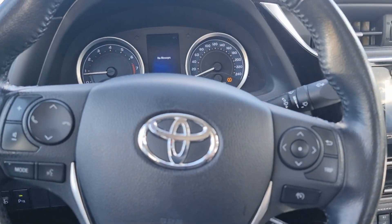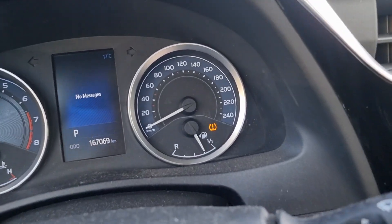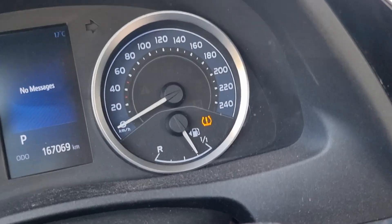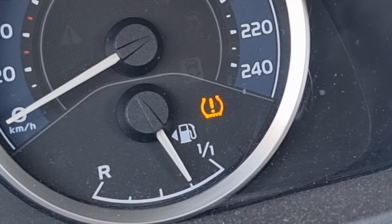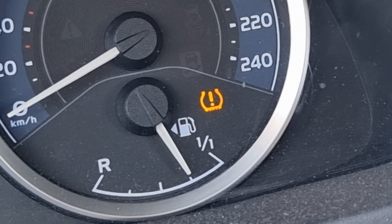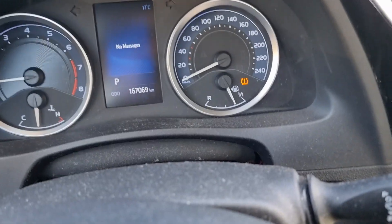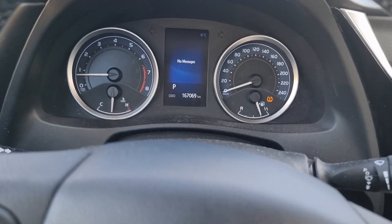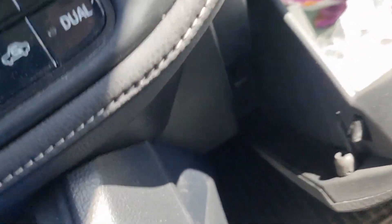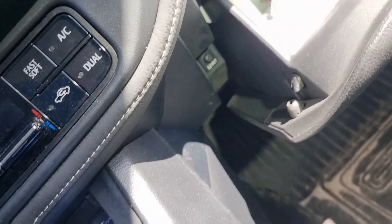Toyota Corolla 2016 has a TPMS sensor tire pressure light on. The tire was empty, I put air in to 2.4 bar and the light is still on. After I started to read the book — the manual — I found the information here.